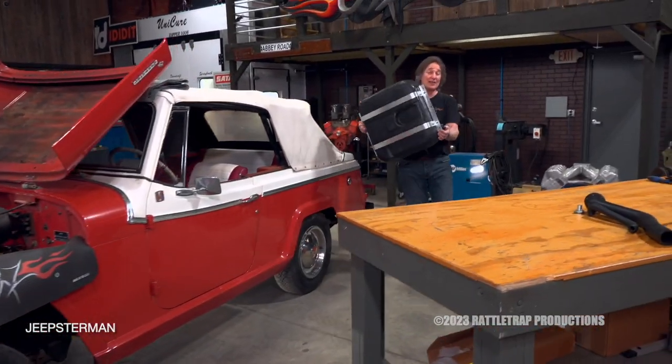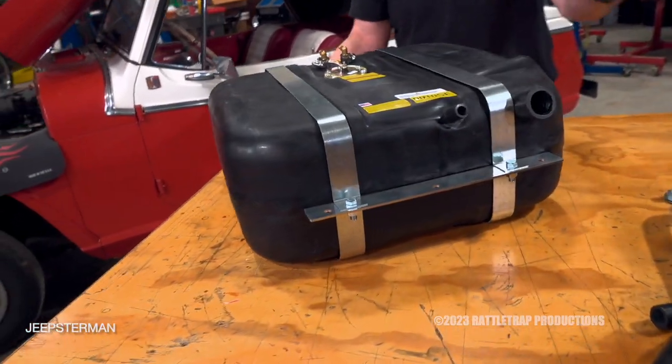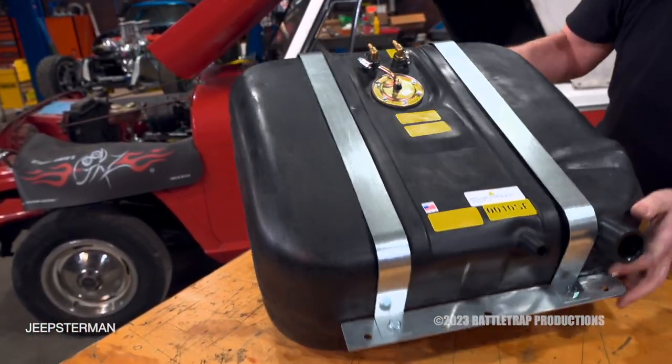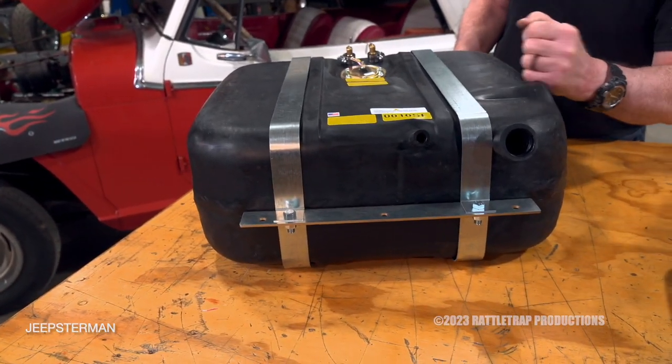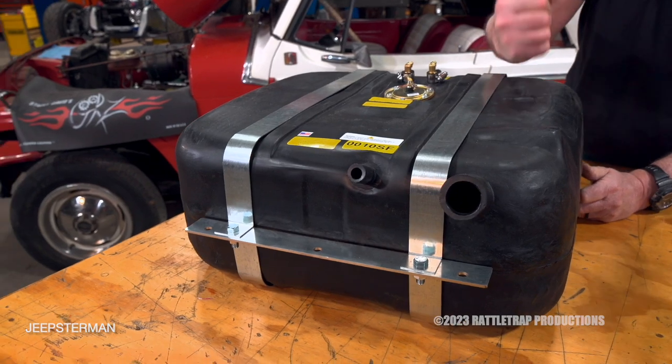The fuel tank is also something that you shouldn't overlook, because they were prone to rust and problems even back in the day. So rather than mess with an old rusty tank, we got a replacement tank from Jeepsterman that's designed to bolt right in place of that original tank.